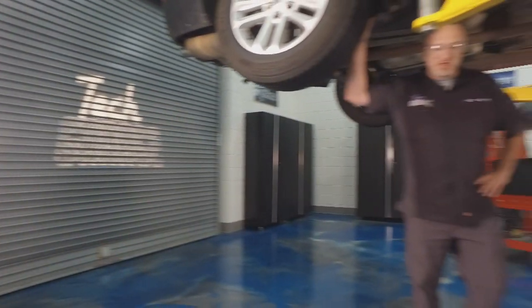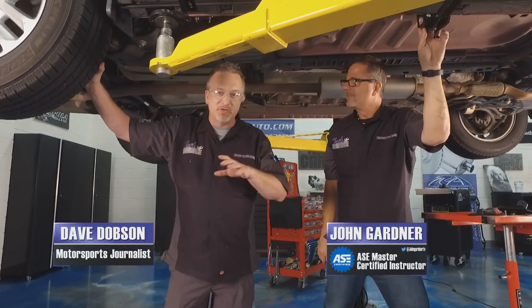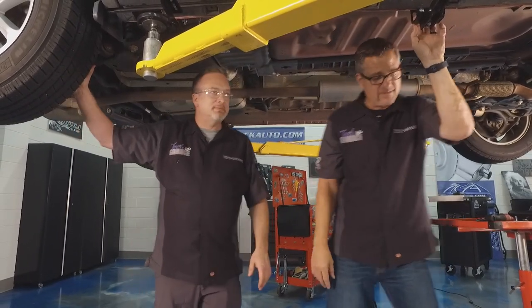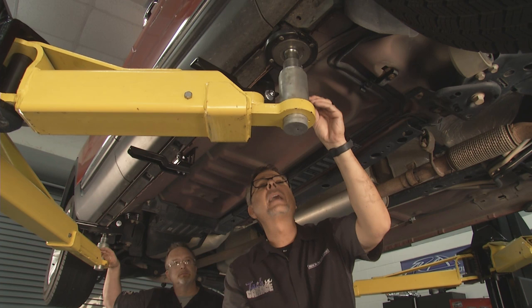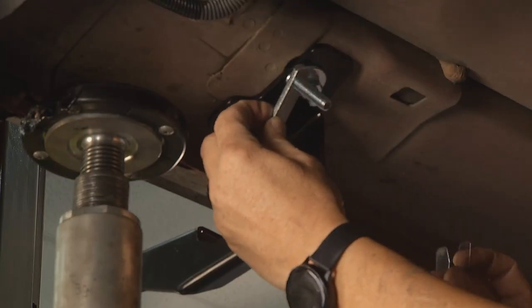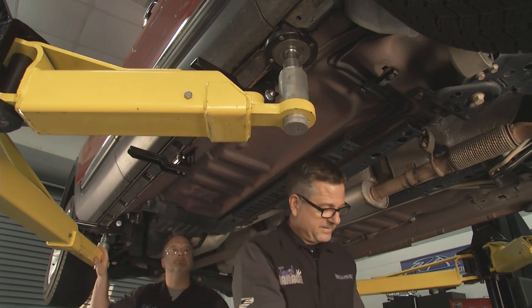Welcome back to Tech Garage presented by rockauto.com. Now we are on the dark side — the underside of our plain Jane Explorer. We're going to make her look a little prettier with some running boards. And Aries couldn't make it any easier. Once again, we've got the bracket up here already, but there was nothing to it. Another bracket that went in the frame — no drilling here.